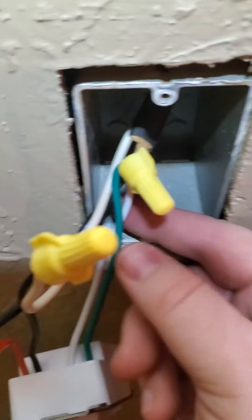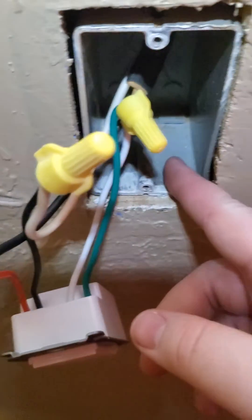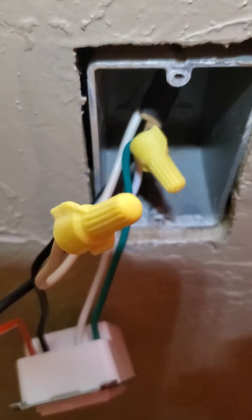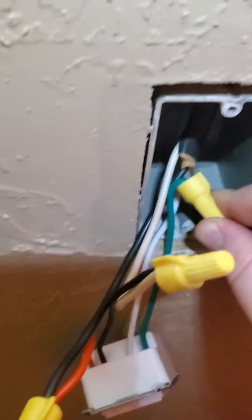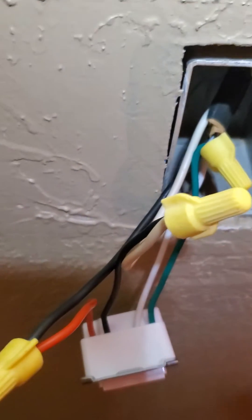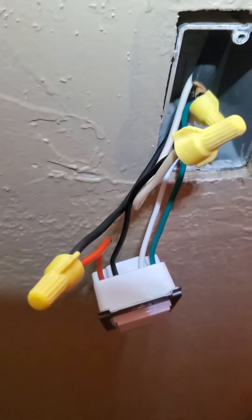And then you have a ground. Now, newer ones will also have a neutral wire. However, on American households before 1985, your ground is tied into your neutral, which is why there is no neutral wire and why the plugs only have three instead of four.